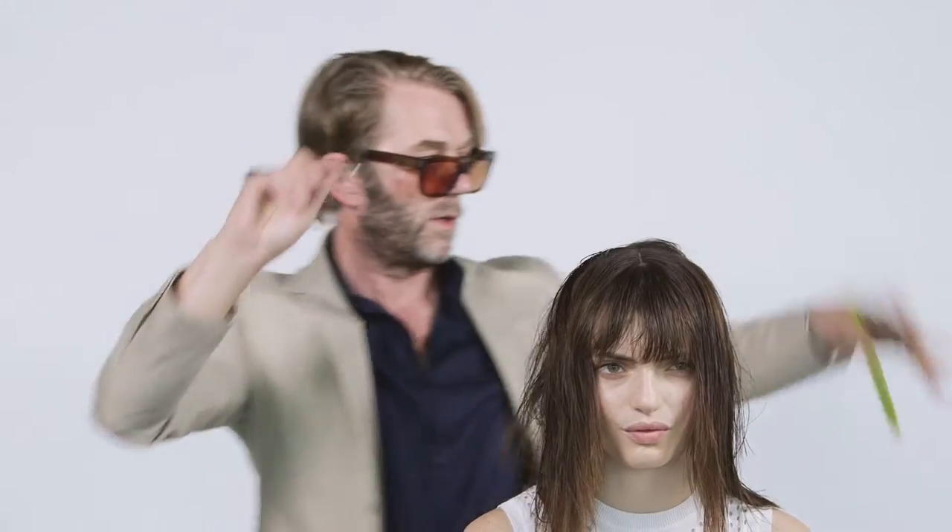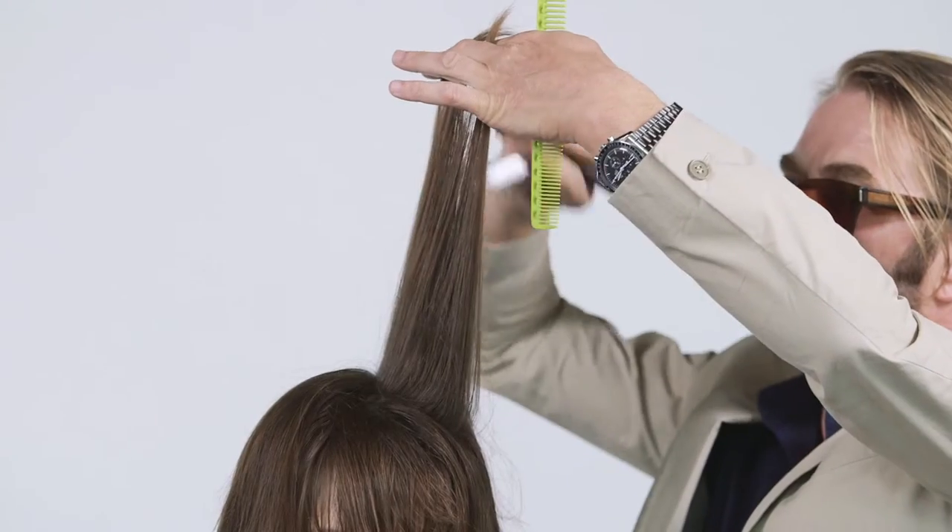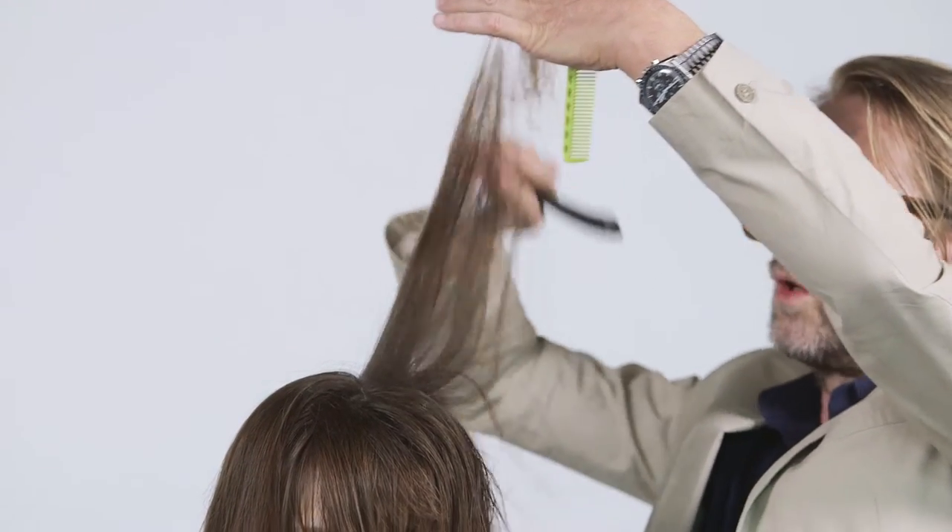A conditioning micro emollient blend really just moisturizes, conditions and smooths out the hair without adding weight. And for the fragrance we used Relative Paradise.